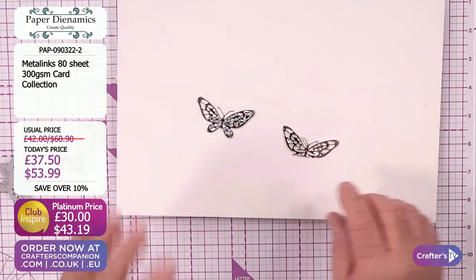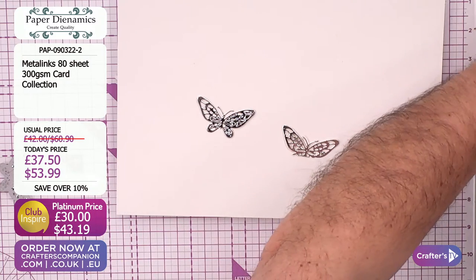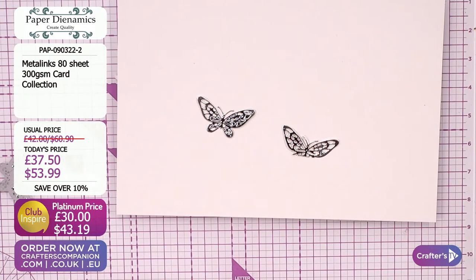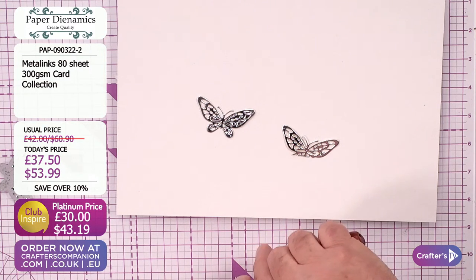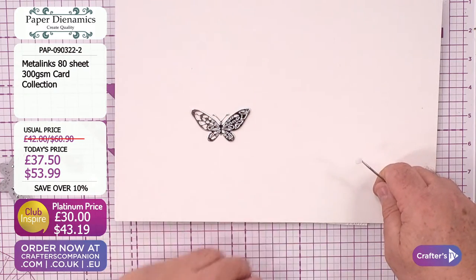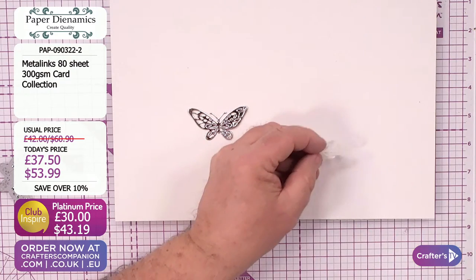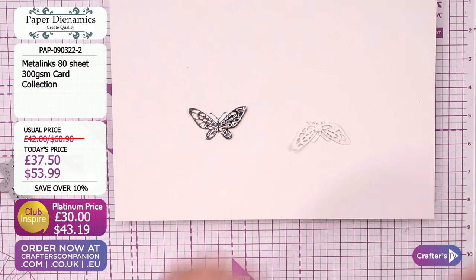In every life there is a saying that they're not mistakes, they're just happy accidents. I'm going to get one of my little 3D foam pads down on here - a tiny little foam pad. Let's put this on the back of his wings. So this was one of those things - it goes wrong, it doesn't matter. Nobody's been hurt, only the butterfly.